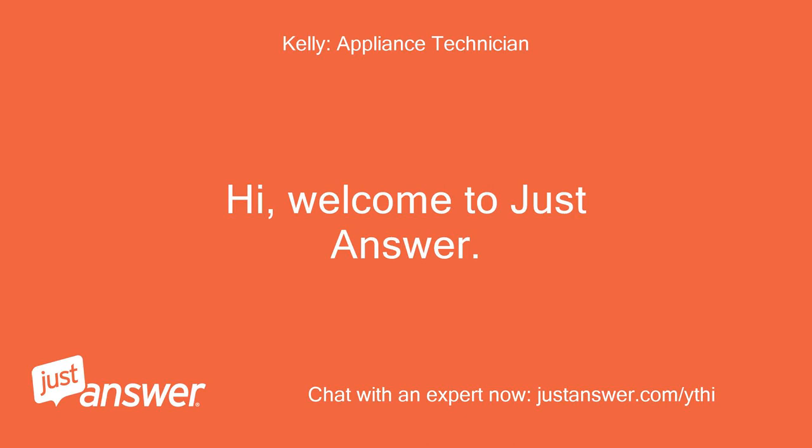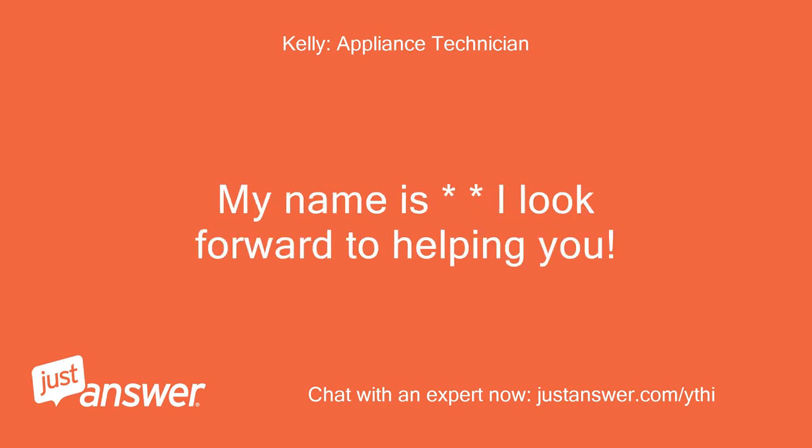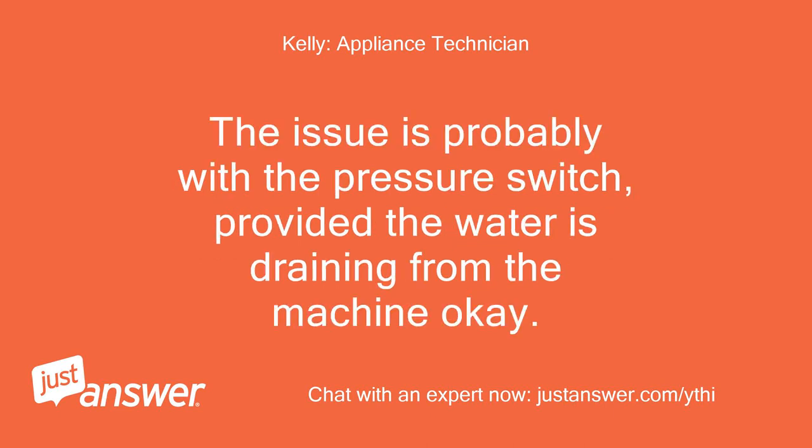Hi, welcome to JustAnswer. My name is [expert] and I look forward to helping you. The issue is probably with the pressure switch, provided the water is draining from the machine okay.